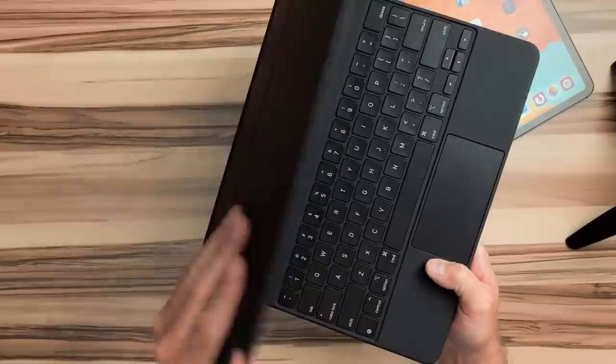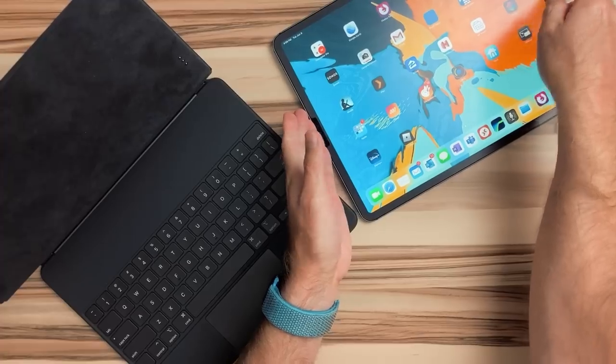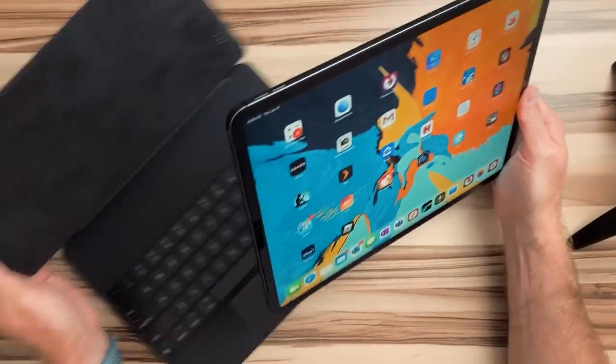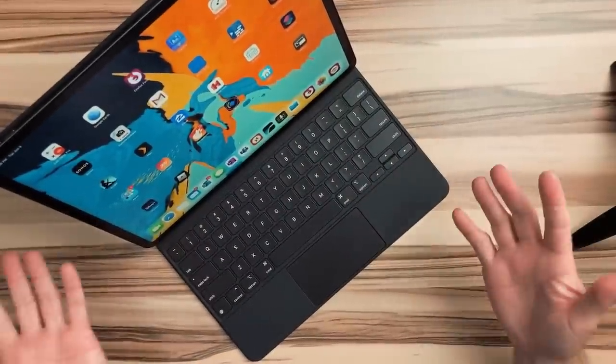It's got some resistance to it, and when you open it to about that angle you hit a hard stop, which is a little jarring. Then you have the second hinge that brings it back a little bit further. The floating hinge does feel pretty magical — when you put the iPad on there and it's just held on by magnets, it's like, that's pretty cool. Nothing else is like that.